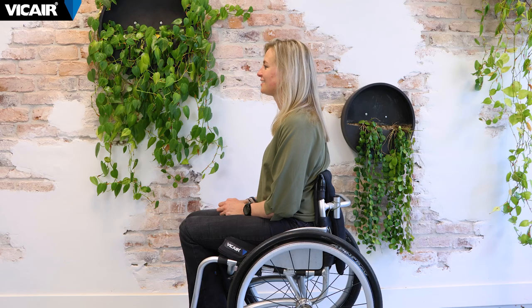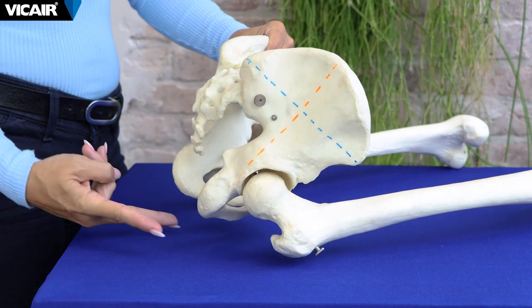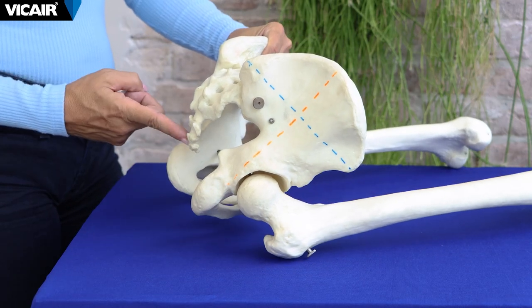In this video I will go through the steps on how to check for bottoming out. Bottoming out means that the user sinks into the wheelchair cushion and makes direct contact with the underlying seating surface. Bottoming out typically occurs around bony prominences such as the ischial tuberosities, trochanters, and coccyx area.